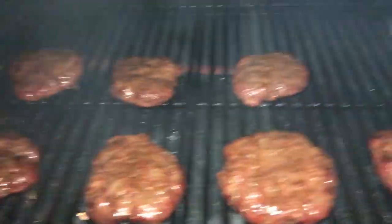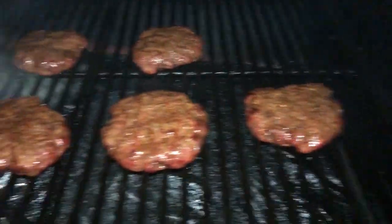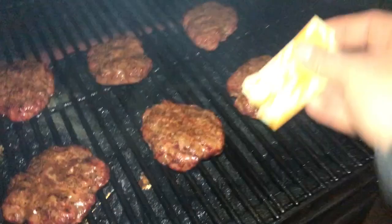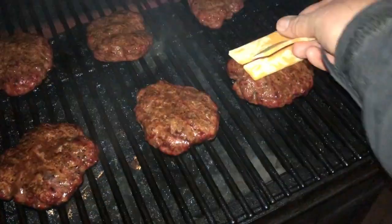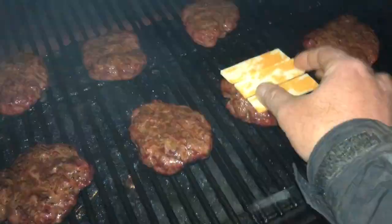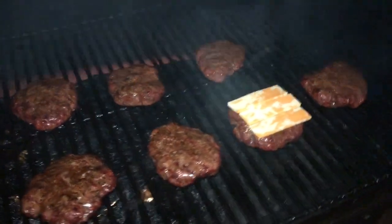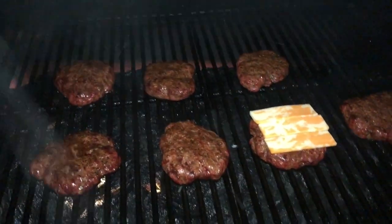Just looking at that. Looks like you guys are done — I'm going to put some cheese on them. I'm going to put that on the camera right now and put the cheese on the rest of them off camera.